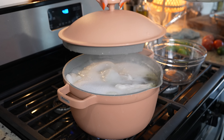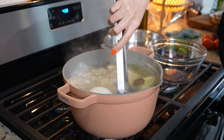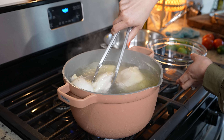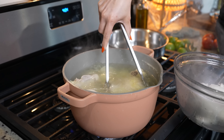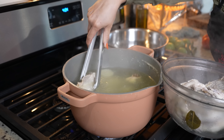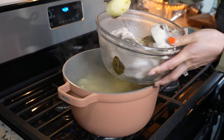After 25 minutes, we're going to get our potatoes and chicken out of the broth. Your potatoes should be really soft — test it.